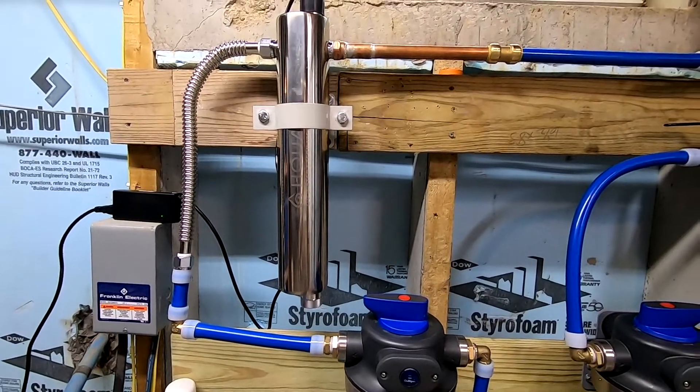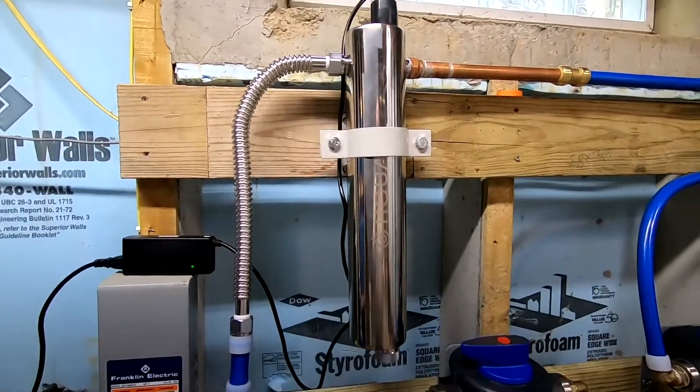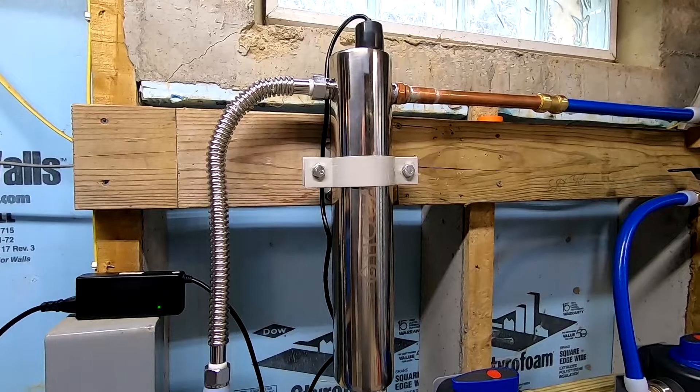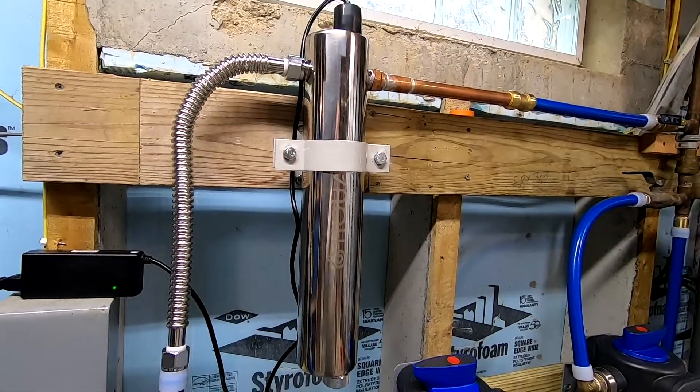That's why if you actually read the instructions on most of these manufacturers, they say you need to have metal for minimum six, 12, or 18 inches — minimum six inches off any side of the system where UV light is.